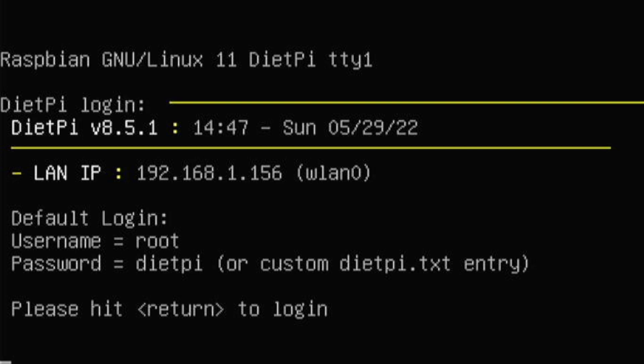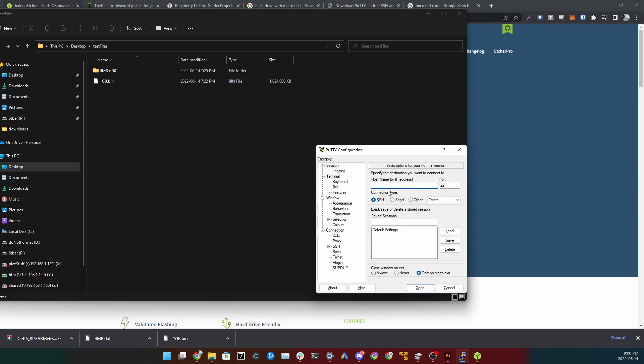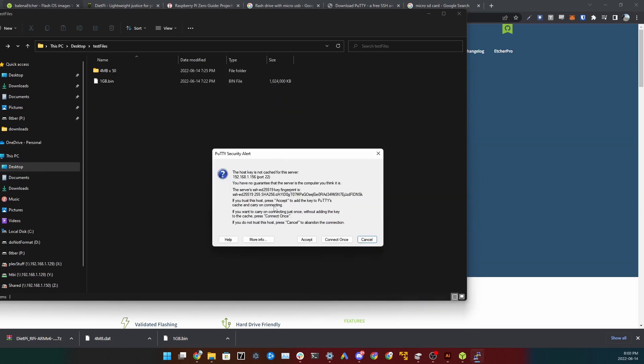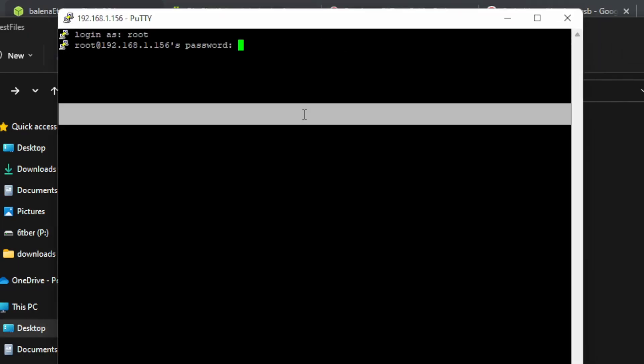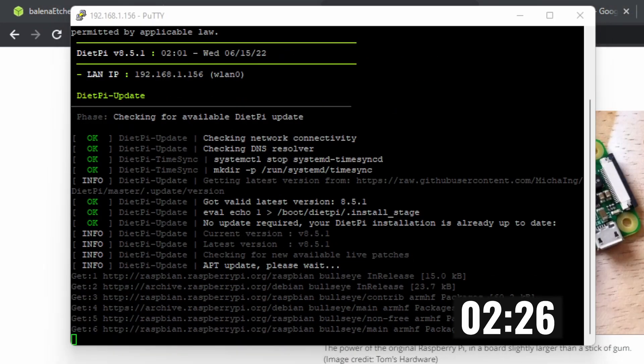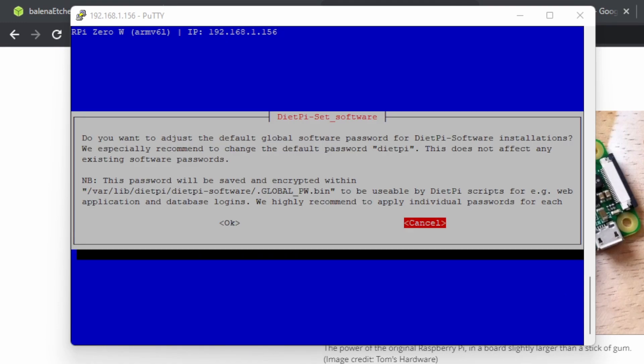The username is 'root' and the password is 'dietpi'. We're going to remote in because the Pi only has one port, so we can't have both a keyboard and the USB device plugged in simultaneously. Open PuTTY, type in the host name — for me it's 192.168.1.156, different for you — click Open, accept the connection, then log in with username 'root' and password 'dietpi', all lowercase.